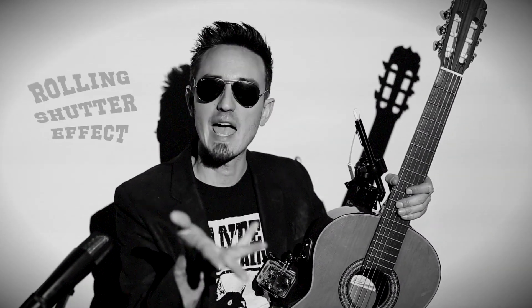In this video we'll be illustrating the rolling shutter effect of my camera on the laser illuminated classical guitar strings. Enjoy!